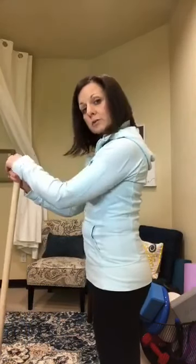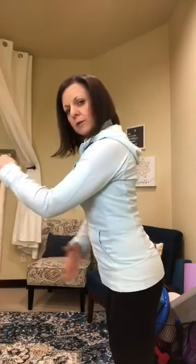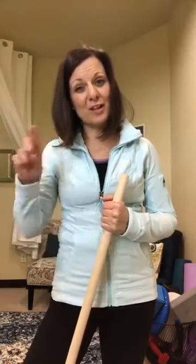Can you keep your glutes on and begin to hinge? Some would call this the beginning of a deadlift. Can you keep your glutes on as you start to bend your knees? If you cannot, and you feel like they've already shut off, that is where you need to start working. This is something I'm breaking down with a lot of patients — oftentimes there's an overlap of glute dysfunction and pelvic floor dysfunction.